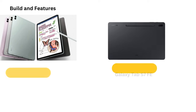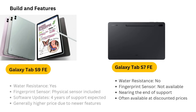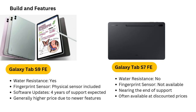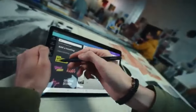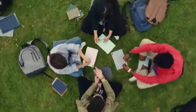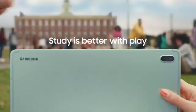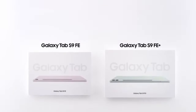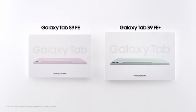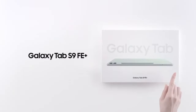Connectivity. The tablet is equipped with a USB-C 3.1 port, which allows for fast charging and data transfer. It also supports external display mirroring, enabling users to connect it to a monitor for presentations or a larger workspace. This feature, combined with Samsung DeX, makes the Galaxy Tab S7 FE a versatile tool for both productivity and entertainment, allowing users to multitask more effectively.